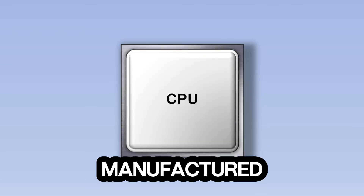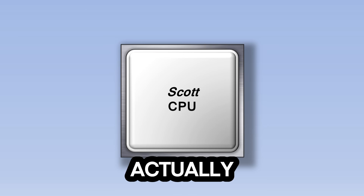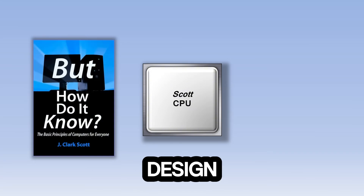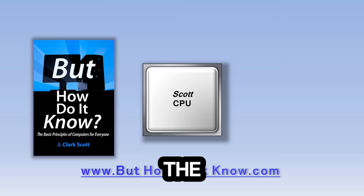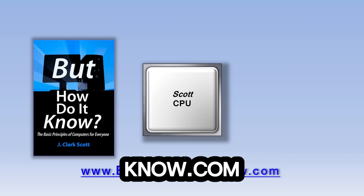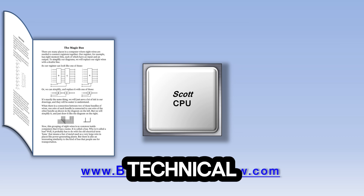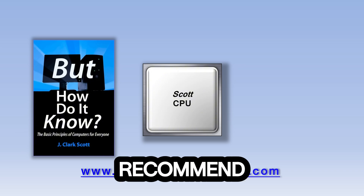The CPU in your computer might be manufactured by a company like Intel or AMD, but the type of CPU we're going to look at today is called the Scott CPU. The Scott CPU doesn't actually exist except as a design in a book called "But How Do It Know" by John Scott. The design of the Scott CPU is copyrighted and is being used in this video with John's permission. The book is available at buthowdoitknow.com. This is a great book that goes through each of the components in the CPU very slowly, without using a lot of overly technical jargon.